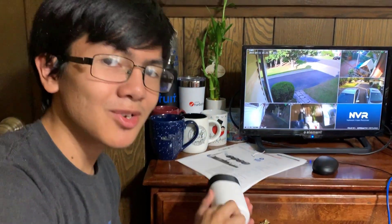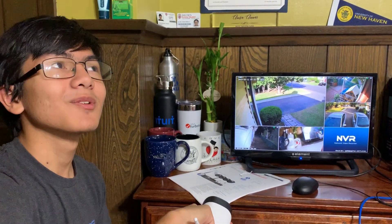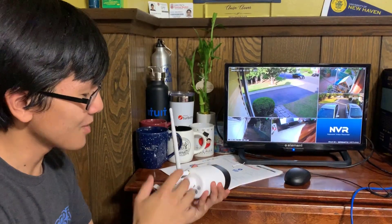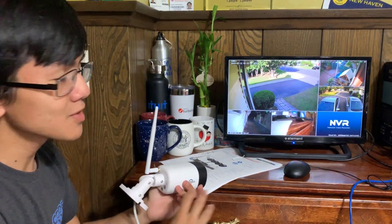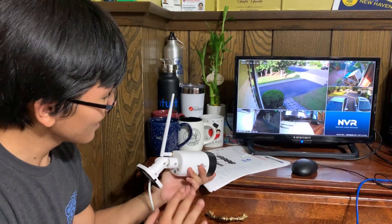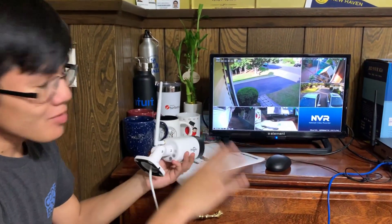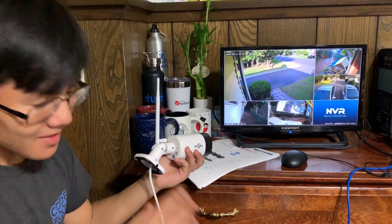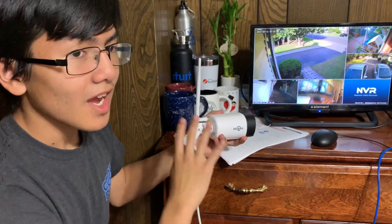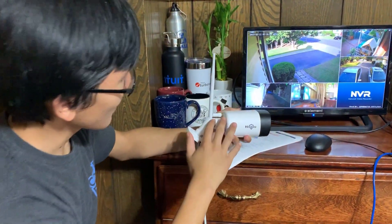In this video I showed you how to pair an additional or unpaired camera to an ONVIF compliant system — in this case a HiCU camera to a HiCU system. But relatively it should be the same for all the others, such as GW, Amcrest, and Hikvision. This process should be similar for all ONVIF cameras. I've also done a video on how to set up this camera as a standalone camera, just using your phone to view it.